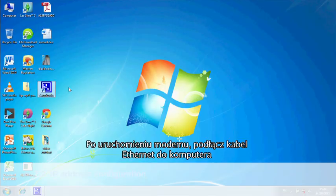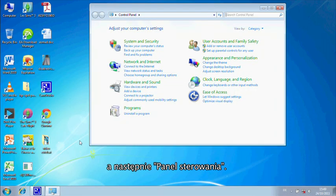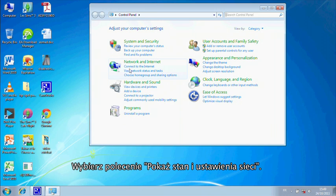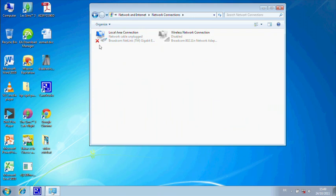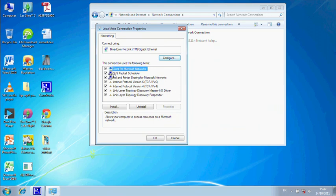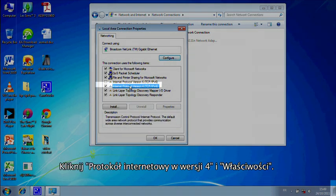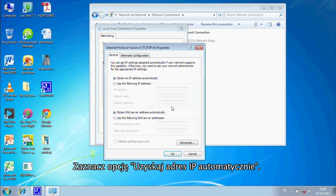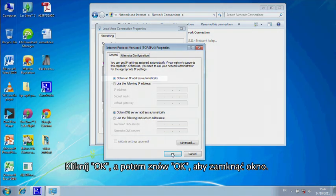For Windows 7, click on Start, then click on Control Panel. Click on View Network Status, then click on Change Adapter Settings. Right-click on Local Area Connection, then click on Properties. Click on IPv6 to de-flag it. Click on IPv4, then click on Properties. Check that Obtain IP Address Automatically is highlighted. Click OK, then Close.